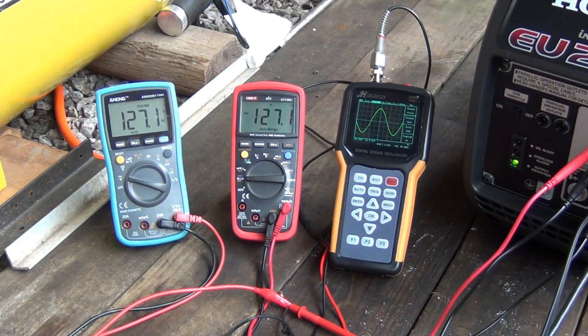I was doing the same test on the EU2000 and that one was holding pretty well too. So that's just a short test since I got nothing better to do.